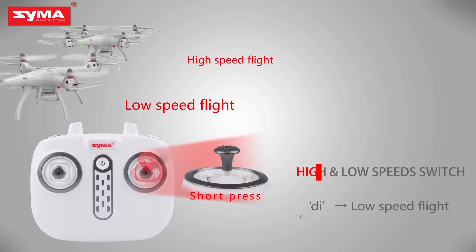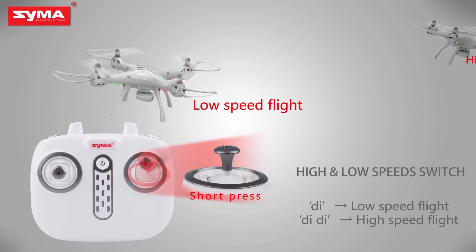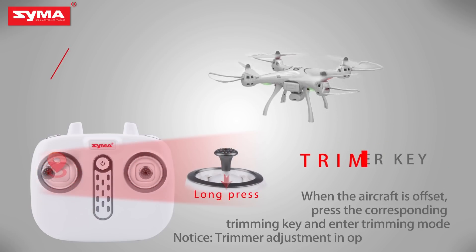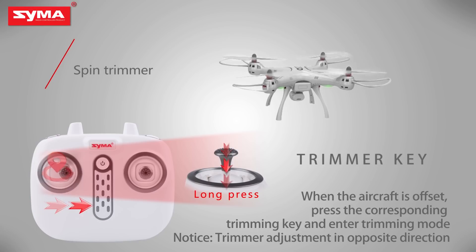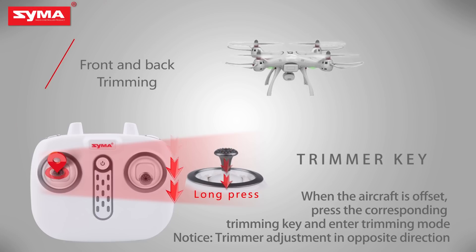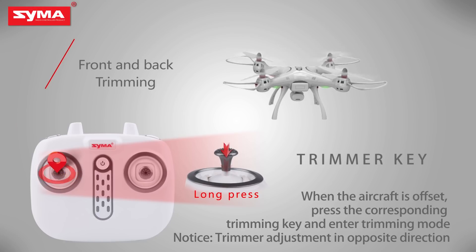High and low speed switch: short press the right joystick to switch the flight speed of the aircraft. Trimmer key: when the aircraft is off, press the left joystick until it enters trimming mode, and then push the corresponding joystick to fine tune.